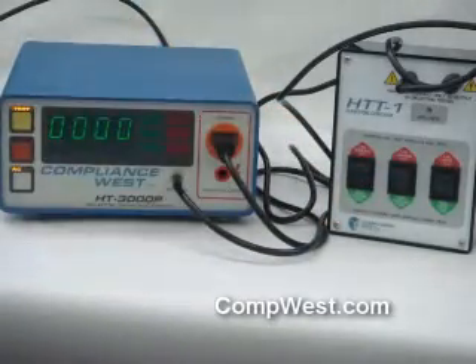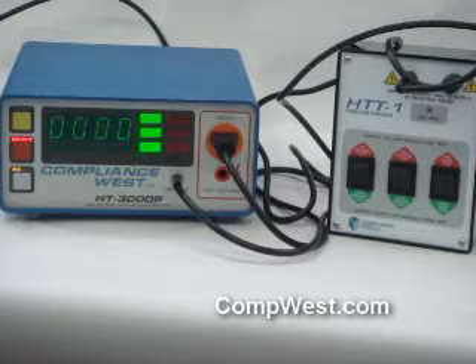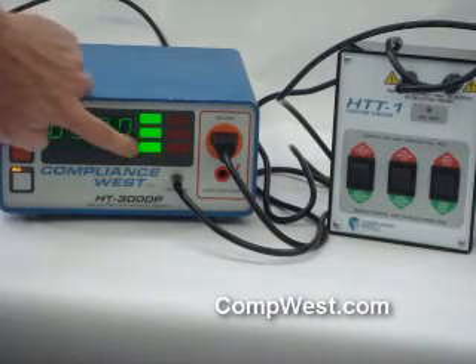We'll start with all three of them in the pass result. Hit test on your Hypot tester. You should get a pass. Ground was okay, full voltage is okay — Hypot pass.